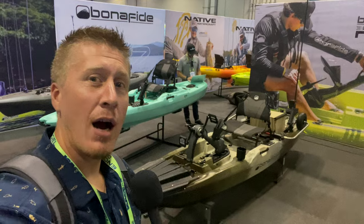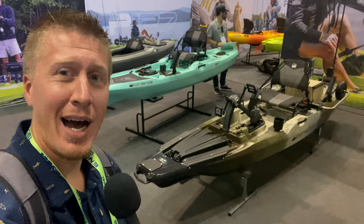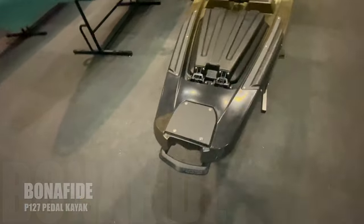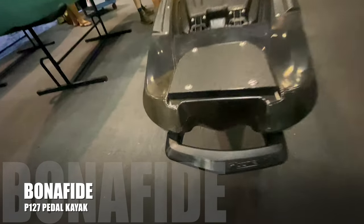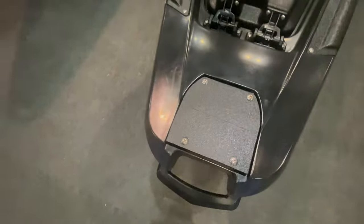Starting off here in the bow, we have a generous grab handle. We have a mounting plate that's a Power Pole bolt style, and underneath it is actually hull — there are no exposed bolts.